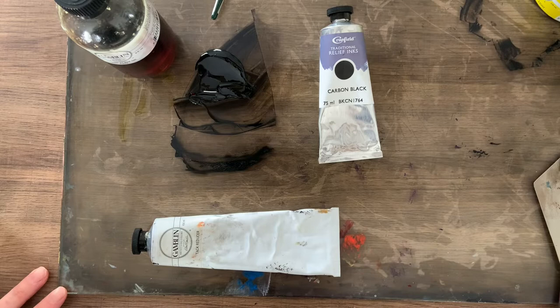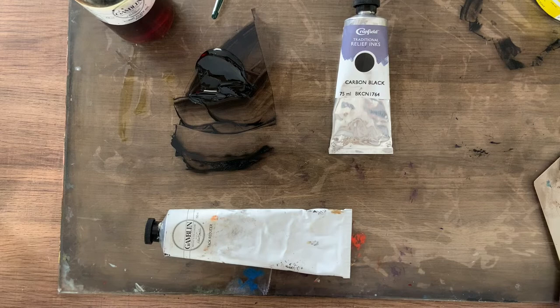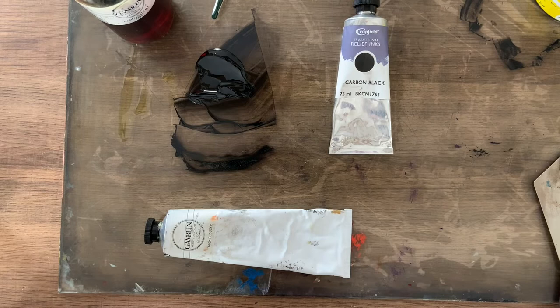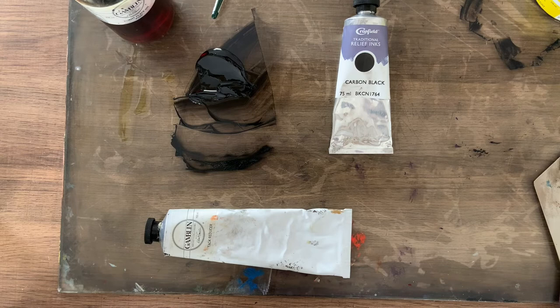So that's really it for inks and modifiers and how to mix the right consistency. There are other modifiers out there you can use — one of them is called magnesium carbonate, and that will stiffen your ink back up. I believe all of these different ink makers make their own modifiers, and you can mix and match as long as you're using oil-based inks — they'll all go together. If you have any questions about any of this, make sure you leave them in the comments below. If you're interested in learning how to press the block once we have the ink mixed, make sure you stay tuned, subscribe, and turn on the bell notification so you'll be notified when that next video goes live. And if you have any suggestions about future videos, leave those in the comments too. I hope you guys have a nice rest of your week — I'll see you next time.